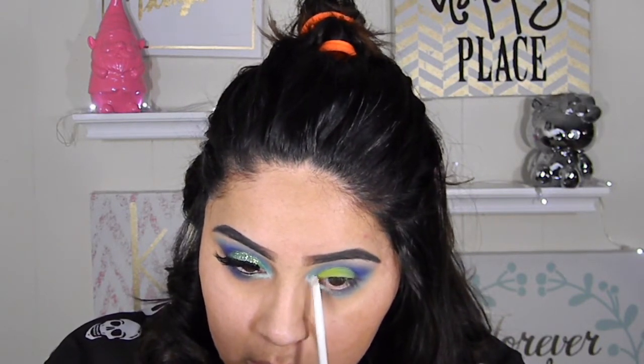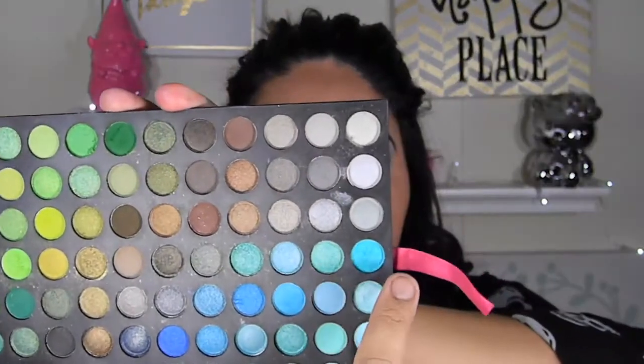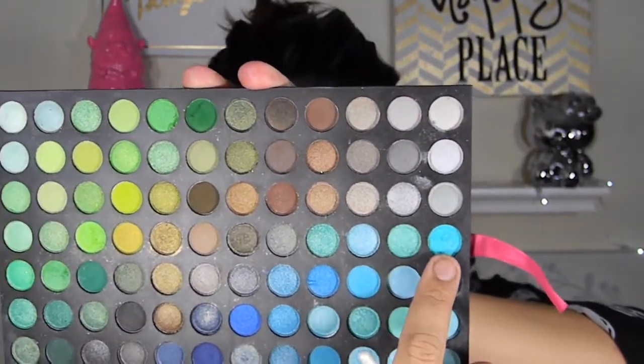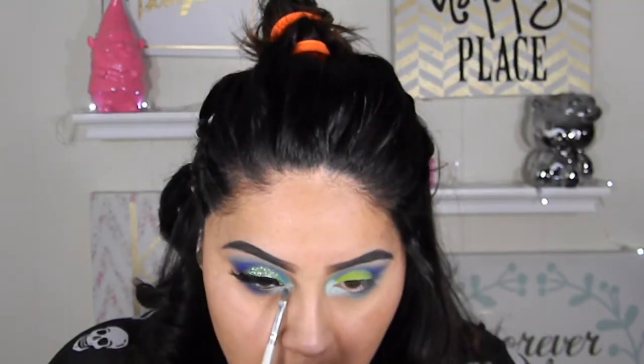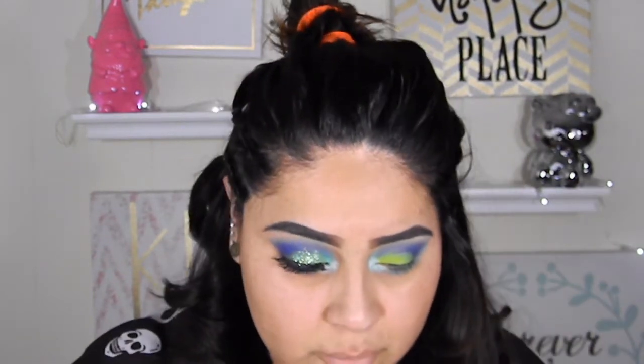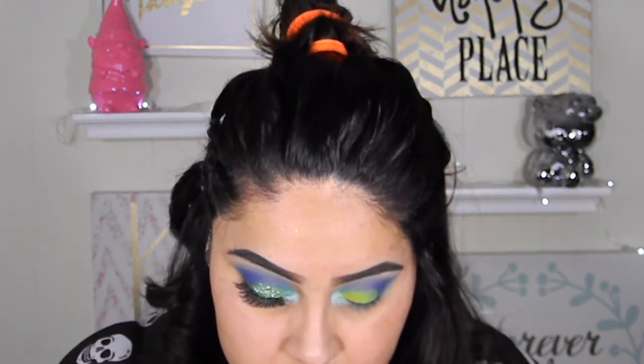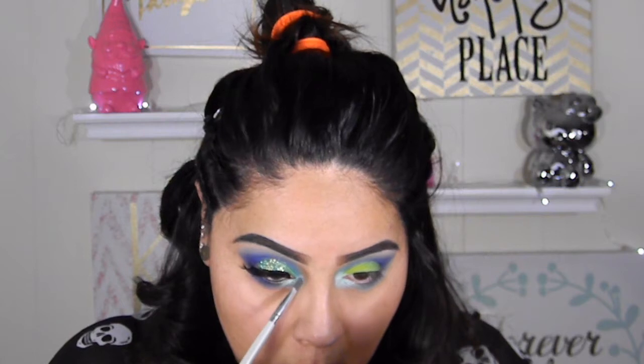You might not see it well on the video — this wasn't originally intended to be a tutorial but I ended up making it one. I grabbed that little blue color and applied it in my inner corner. In pictures it looks very turquoise, almost aqua. So I just started applying that in my inner corner.